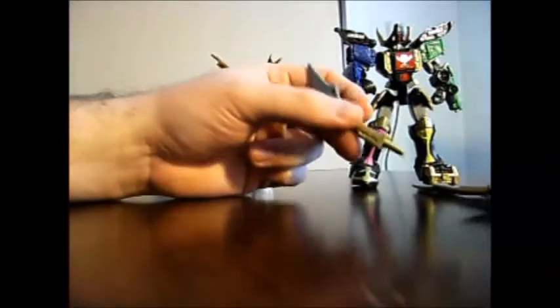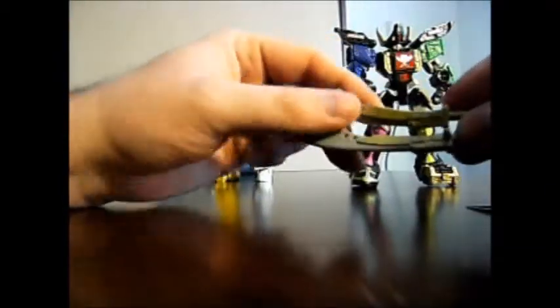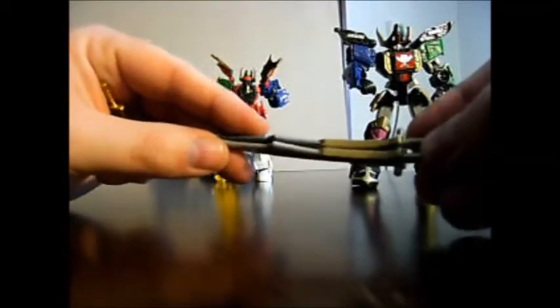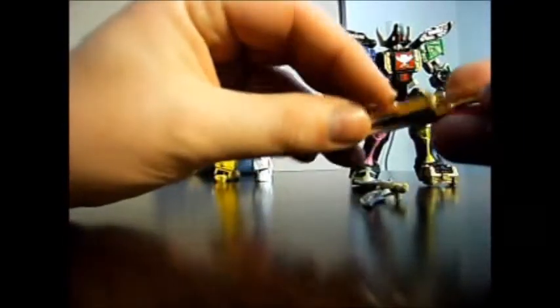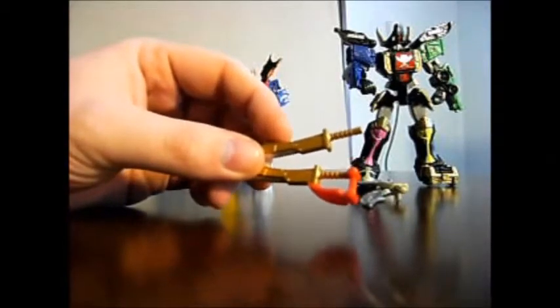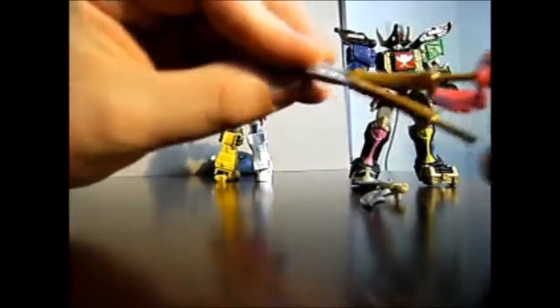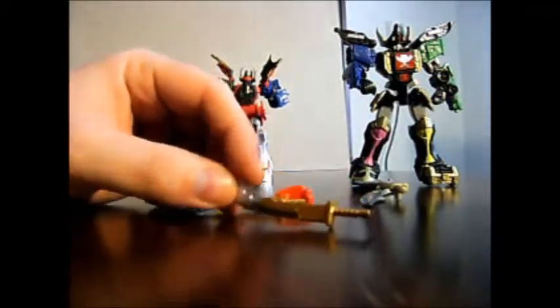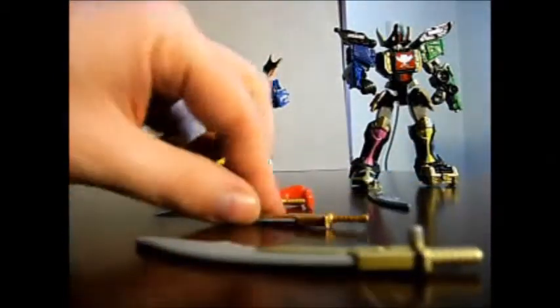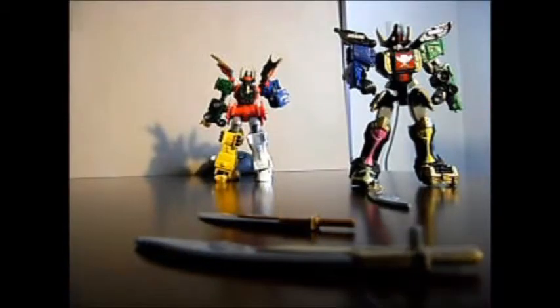For the weapons, basically the American version has the same thing — they just moved the peg to the other side. They're the same diameter, same width, same peg. For the Japanese version you can see a difference between the two weapons — obviously one has the sail for the front of the zord. There's no peg on them, as well as actually a bright silver color compared to the dull gold and silver on the American version. I just broke it up on the chain to show you that.